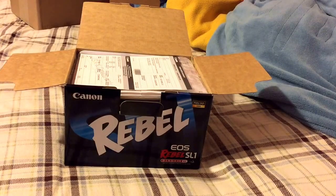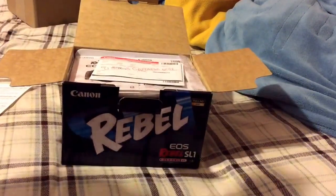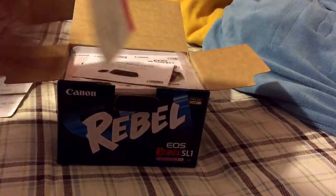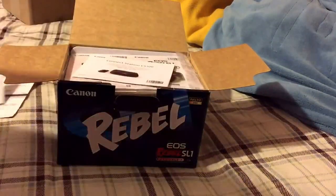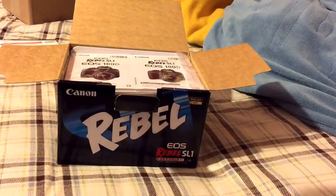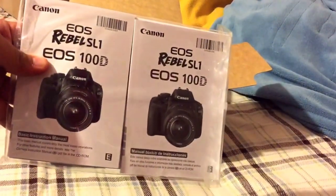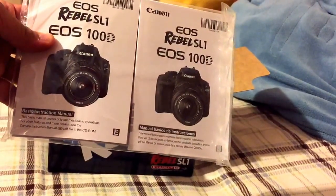There's a note for customers who purchased the white body. There's a little thing — oh, it's the warranty. Another warranty card I guess. And there's something about a Connect Station, which is like a separate accessory. It says '100D' right there because that's also what it's called.